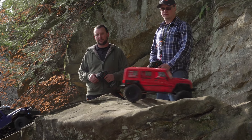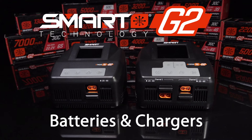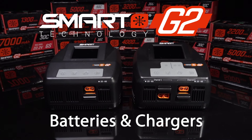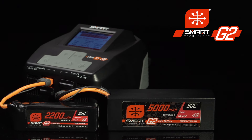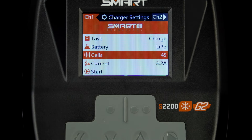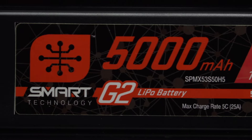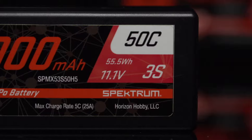Smart technology takes another leap forward with Generation 2 smart batteries and smart chargers that are even simpler and safer to use, and expand on the innovations that have already placed smart LiPo packs far ahead of all the rest. Generation 2 smart technology makes battery charging simpler and safer than ever before.